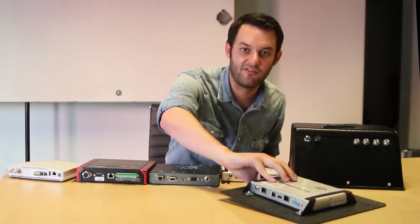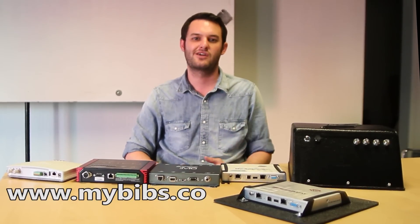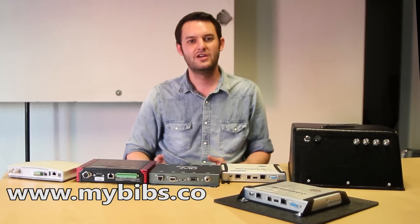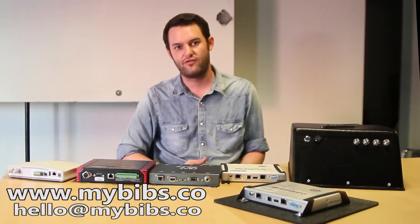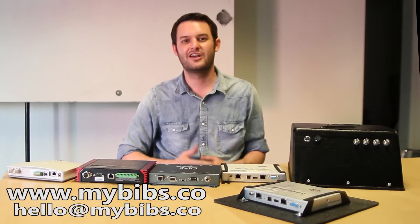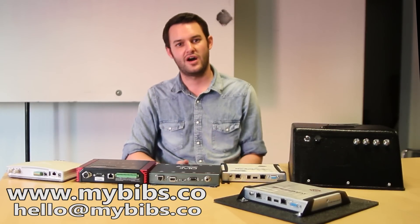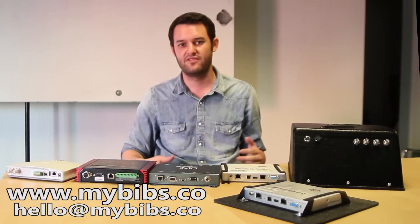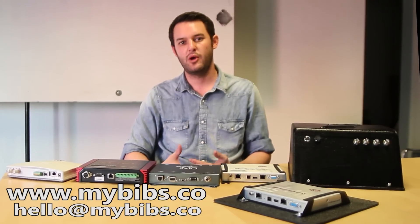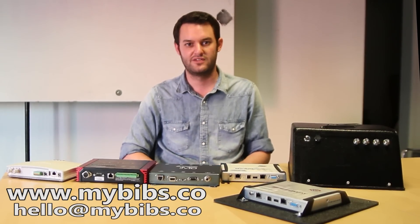So how can you help yourself? Go to our website, www.mybibs.co — chances are you might already be here. Send us an email at hello@mybibs.co and we'll get right back to you within 24 hours. I can tell you with 100% confidence we are here to change this industry, lower your costs, lower your headache, and increase your profit. If you want to help us achieve that, we're ready to talk to you right away and we look forward to working with you. Thank you — my name is Patrick McLean, and I want to wish you all a great day.